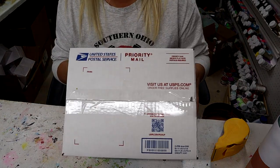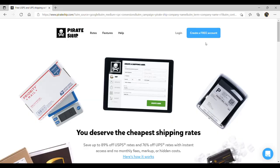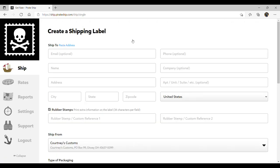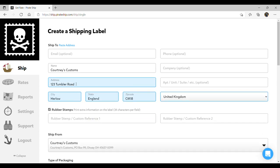Now it's time to go to PirateShip.com to sort out the shipping. Once you're there, there's a 'Create a Free Account' option — just your basic name, address, and payment method. I already have an account so I'll hit log in, then click 'Create a Shipping Label' and start adding the name and address of the person you're shipping to.